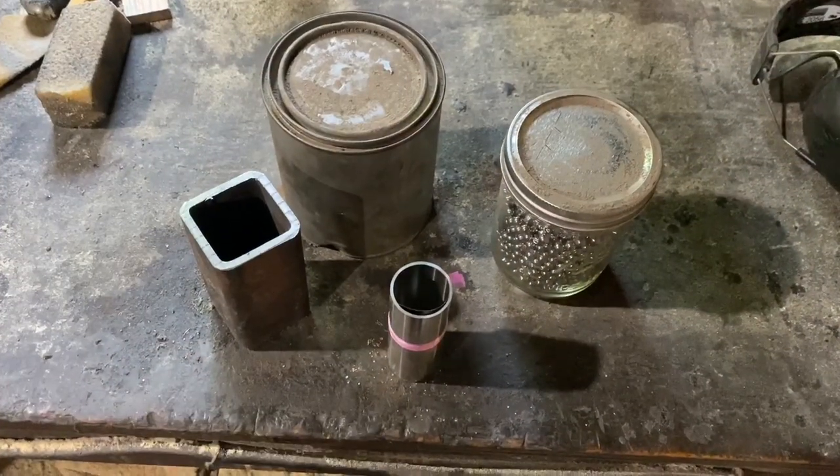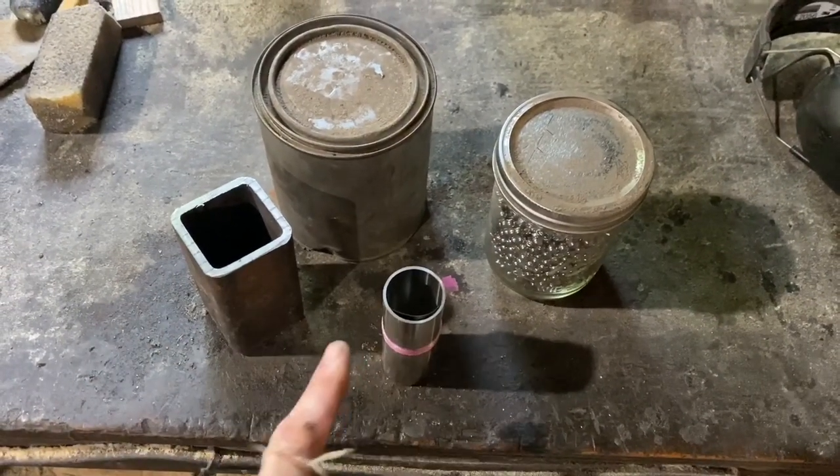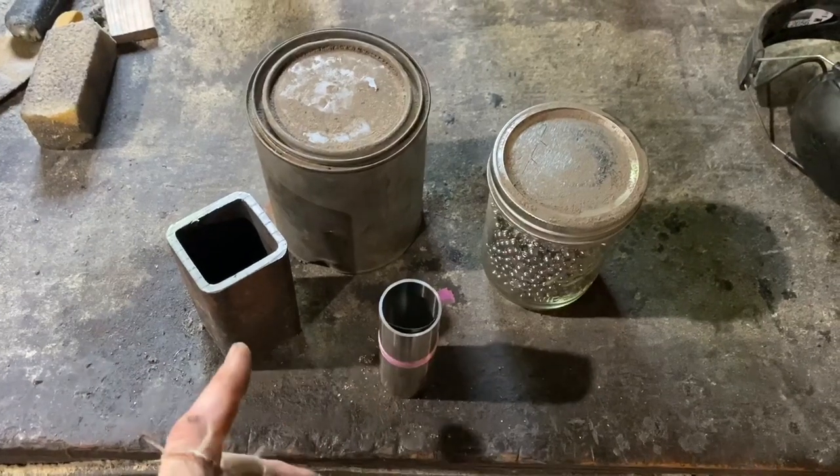Hey folks, John here at Old Hickory Forge — welcome back, and if it's your first time, welcome. Down here in the workshop I've got something pretty cool to try. What I've got here are ball bearings, very fine 1084 powdered steel, and stainless steel foil. If you didn't gather it from the intro, we're going to be making some canister Damascus — but I want to try something a little different.